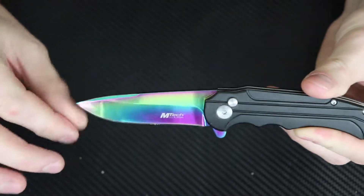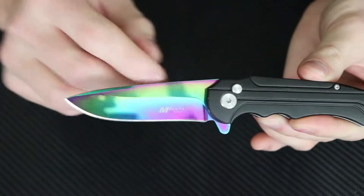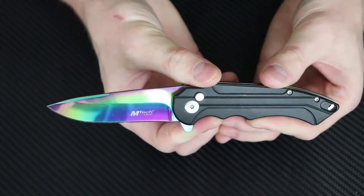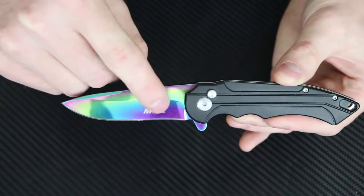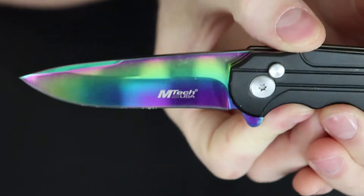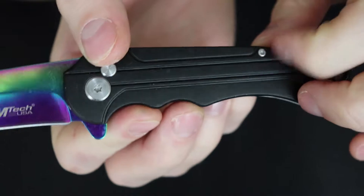It's got a cadmium coated blade right here — sorry about that glare. You've got a standard drop point blade on it, large belly, MTech logo right there. I wish y'all could see this a little better without the glare because this is a good looking blade right here.